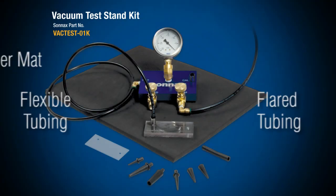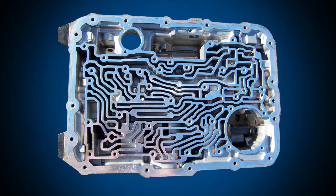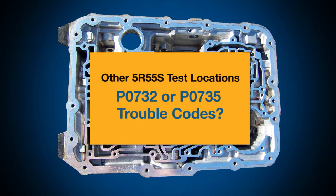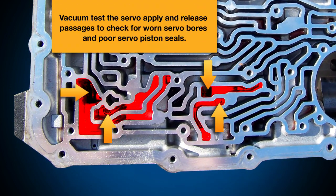The Sonnax vacuum test stand can be used to diagnose more than valve bodies and pumps. With the 5R55S for instance, we might have a P0732 or a P0735 trouble code and worn servo bores. The servo apply and release passages can be vacuum tested to verify if the servo bores are worn and the bonded servo pistons have a good seal.